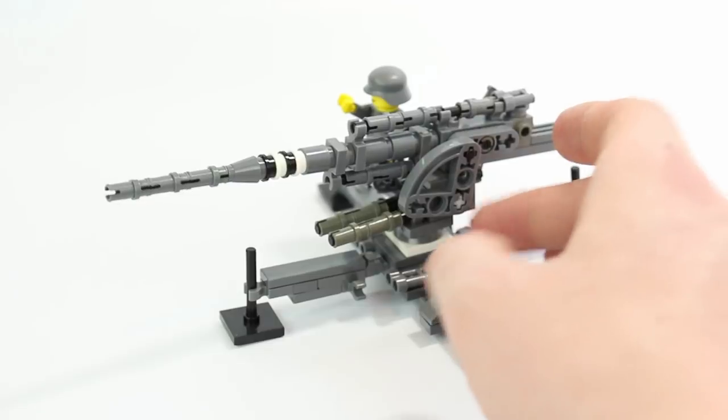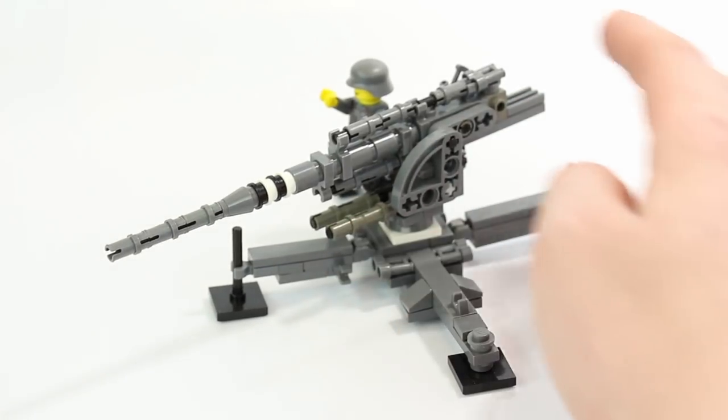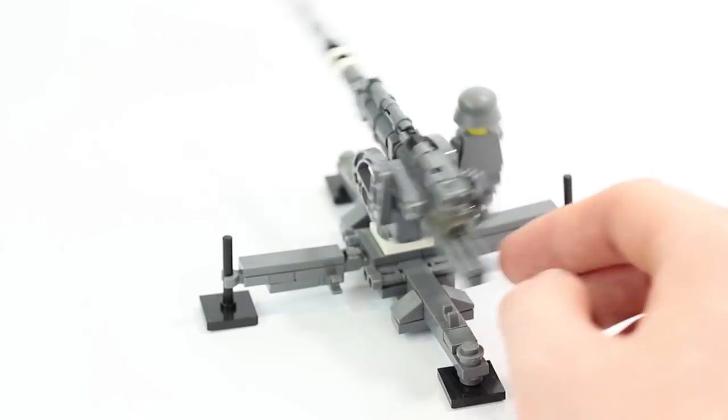We can move this — keep moving it. That articulates with the gun; if you notice down there, these here move with the gun. So obviously you can have a lot of range of motion with this, and you can pose it in different angles, like I talked about.